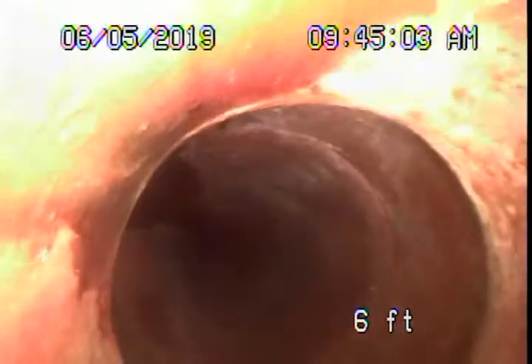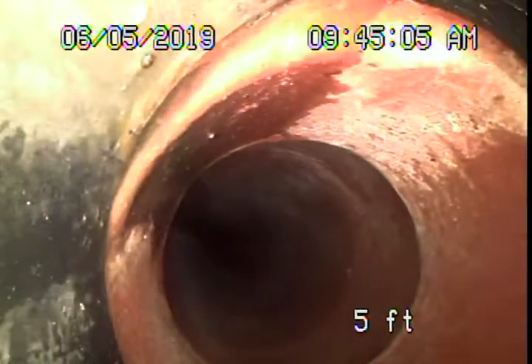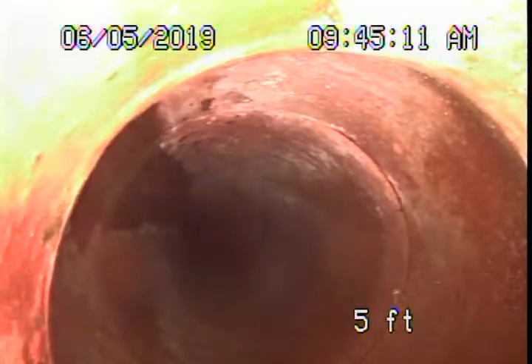Here's the 4 by 6 transition coming onto the property. This is 6 feet 2 inches deep at the property line. You can see the line is nice and clean from the property all the way to the city connection.